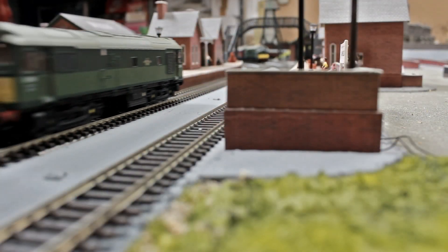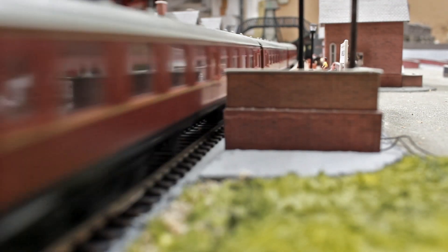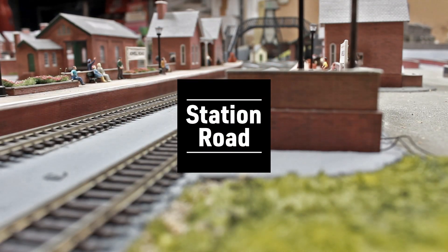Hi there and welcome back to another episode at Station Road. In the last episode we looked at the interior of this Platform 2 building, and part of that interior was assembling some bench seats. These were scratch built, or scratch designed and laser cut. In today's episode we're taking a closer look at these scratch built bench seats which are designed up on the computer and laser cut.